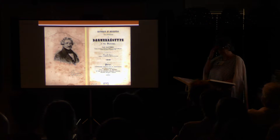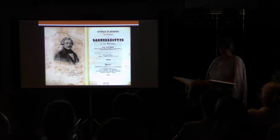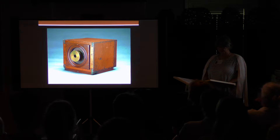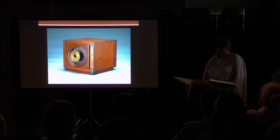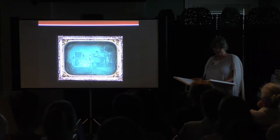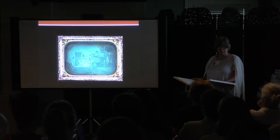Although Daguerre was required to demonstrate and publish detailed instructions for the process, he retained the patent on the equipment necessary to practice this new art. This is his manual. Morse was the first to receive the process details in America directly from Daguerre when they were released on the 19th of August. He was also the first to return with a camera made in 1839 by George Prash, used by Daguerre and Morse, now in the collection of the National Museum of American History. He is believed to have been the first American to actually see a daguerreotype.